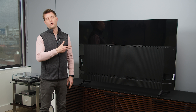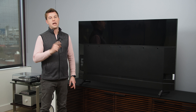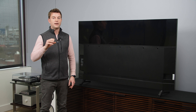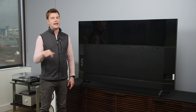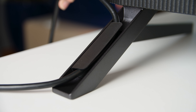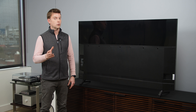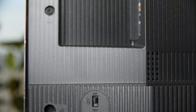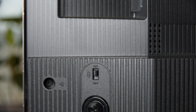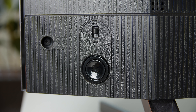Here we are with the back of the TV. There are three things I want to point out. First would be the cable management in the feet — instead of having a hard cap, there's a new plastic tab, which makes it easier to put cables in and take them out, and allows a little bit more room, so it's more practical. Also, the switch for the microphone for Google TV is located back here. If you want it always listening, turn it on; if you never want it to listen unless you press the button on the remote, turn this off.